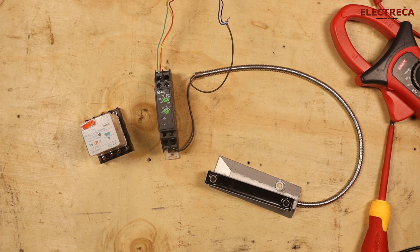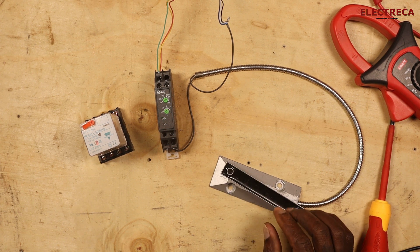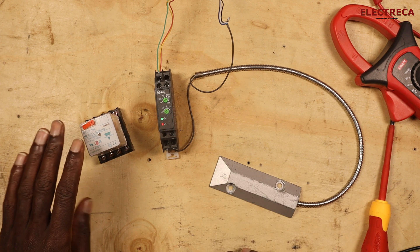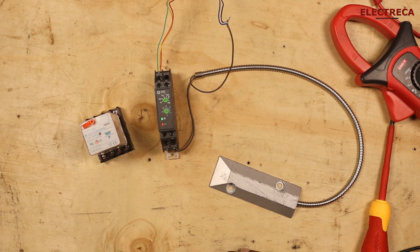Watch this — we switch off, then switch on, then switch off again, then switch on. You see it has gone on before I even do anything. That's why we have to use a relay, and I will show you that quickly.